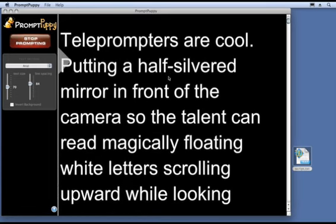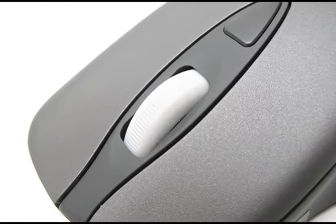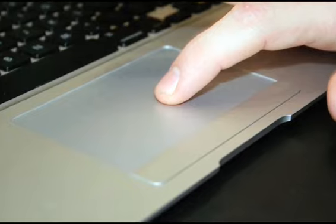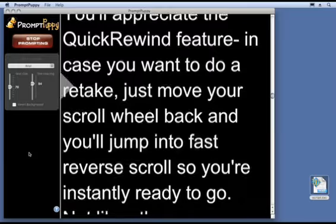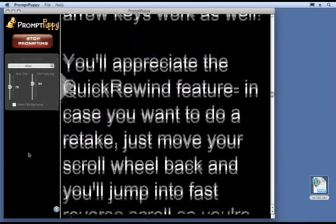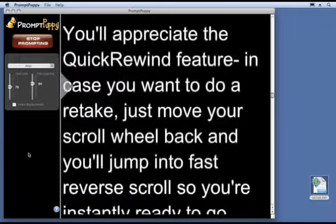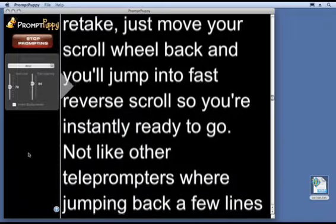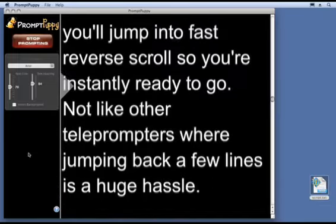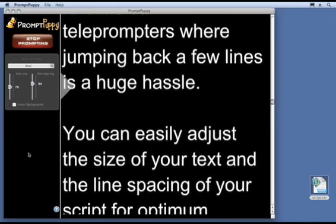The best way to control the speed of the scrolling is with your mouse scroll wheel or laptop trackpad, though the arrow keys work as well. You'll appreciate the Quick Rewind feature in case you want to do a retake. Just move your scroll wheel back and you'll jump into fast reverse scroll so you're instantly ready to go — not like other teleprompters where jumping back a few lines is a huge hassle.